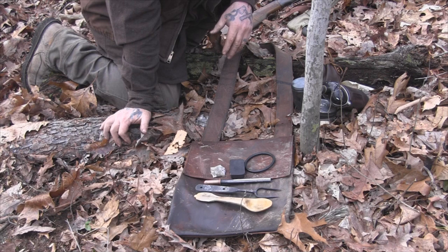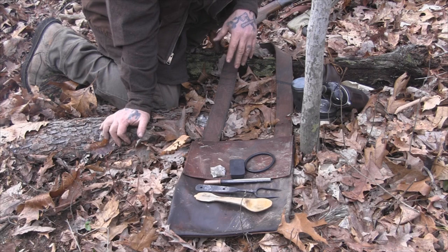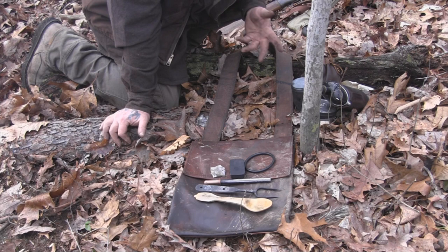That's a pretty simple kit. I'm not planning on spending the night out, otherwise I'd have a bedroll on the other shoulder. But this is just a quick, no-frills scout: I can start a fire, drink some coffee, cut wood if I need to, and I can hunt. Pretty simple stuff, but I get a lot of questions about it so I wanted to go over it with you guys.